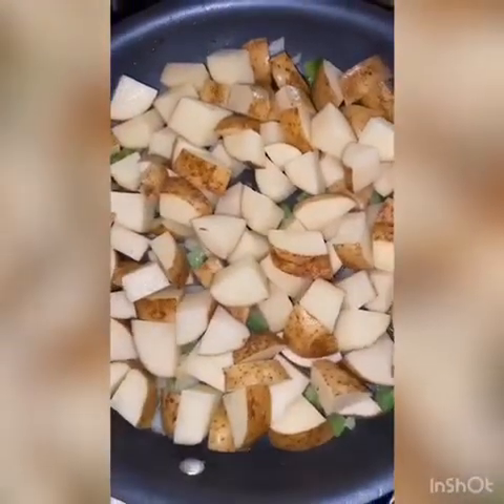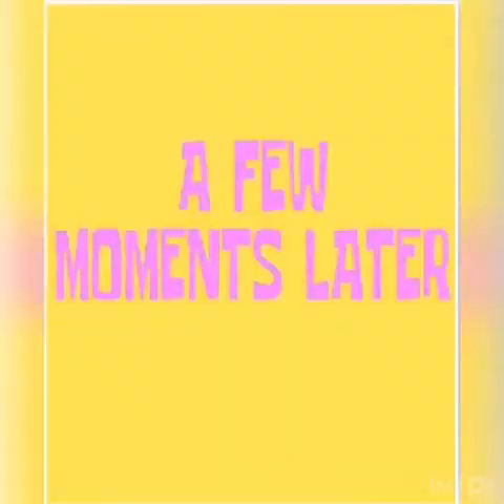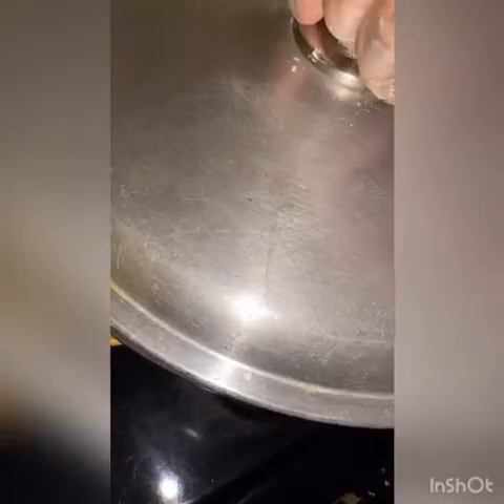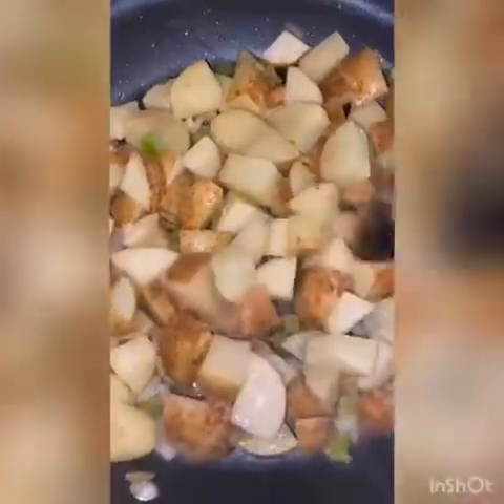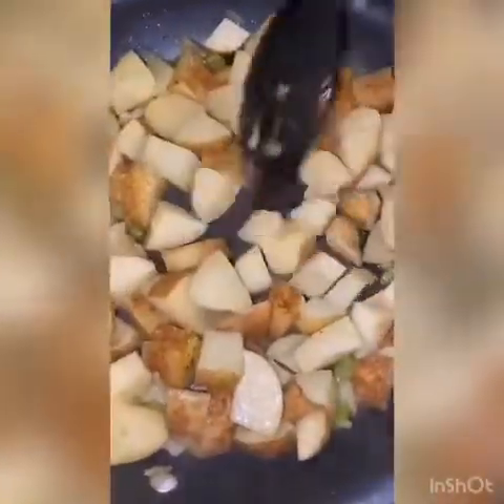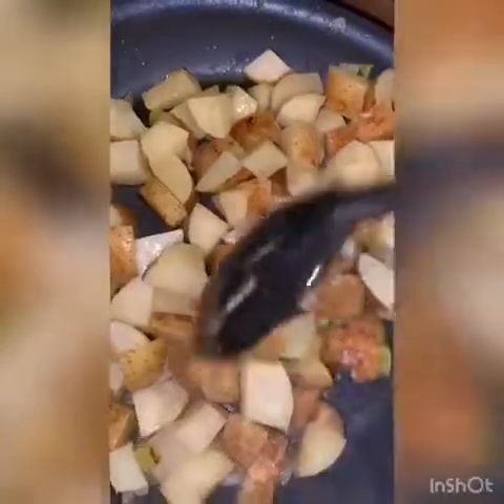This pan doesn't have a cover, so I'm gonna improvise and use a slightly bigger cover — it should work. Alright guys, it's been seven minutes, let's take the lid off and give it a little stir. Now that we've stirred, we're gonna put the lid back on for another seven minutes. We're gonna do this about three or four times. Just remember, all stoves are different — make sure your heat is at a level where it's not gonna burn the potatoes.